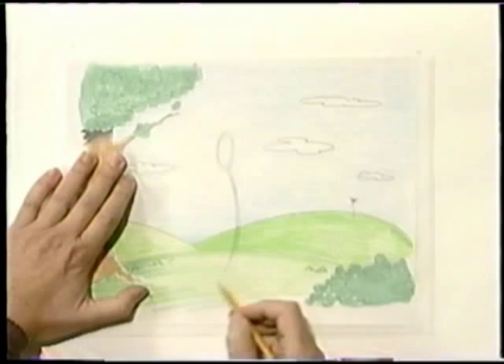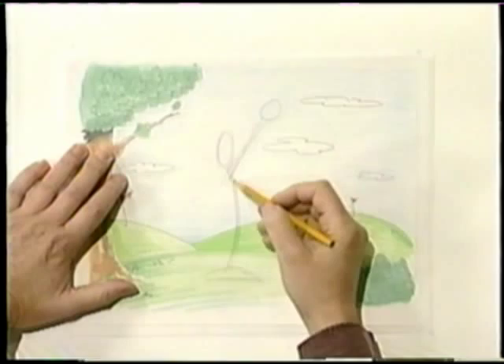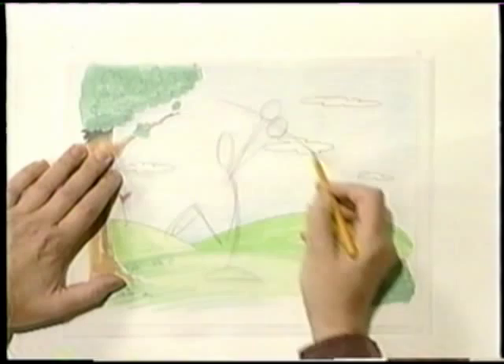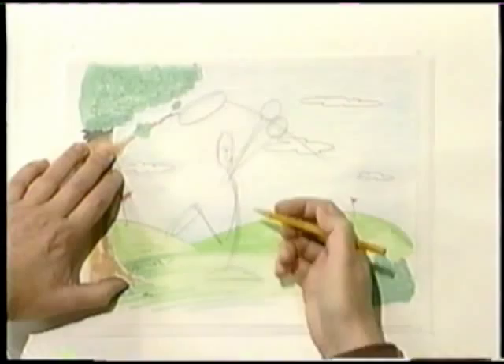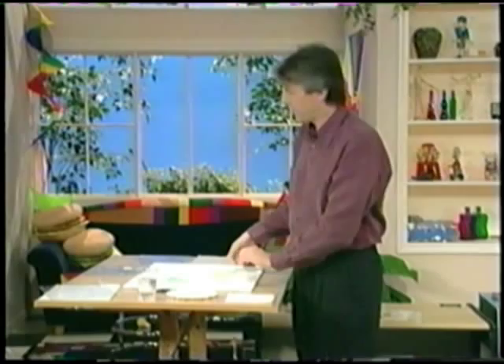I couldn't draw something that was over the tree — you have to make sure that something's not in the way, and that's why you're drawing it over the background. Now I put the golf club in his hand and the features in the face. And there you have it — that's the idea. In the interest of time, I've got one already finished, and it looks like this. I'll lay it right on top of that background, and there's the finished golfer. So this is the tracing paper stage.